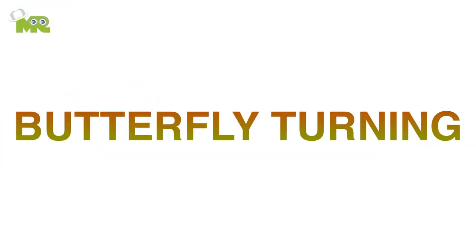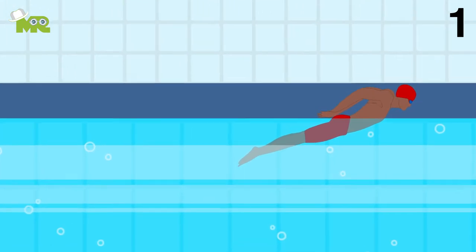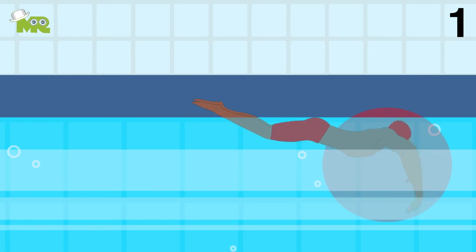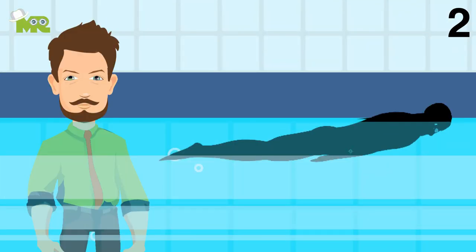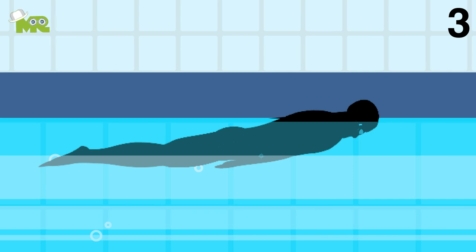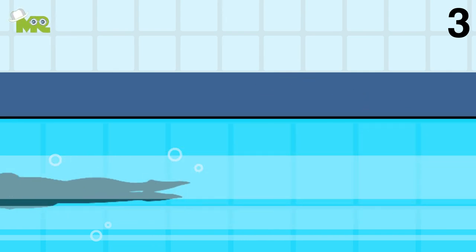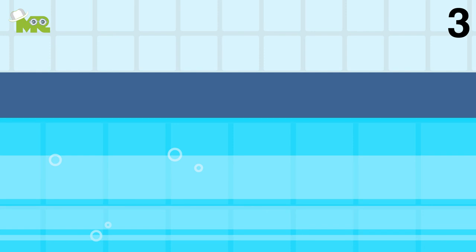Butterfly turning. One, as you approach the wall for your turn, make sure that your hands touch simultaneously below, at, or above the surface like in a breaststroke. Two, once you touch, immediately thrust one hand backward away from the wall. Three, make sure that you rotate your body onto its side by poking your hips and tucking your knees before planting your feet on the wall.